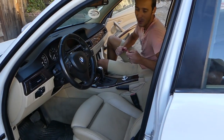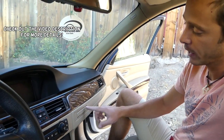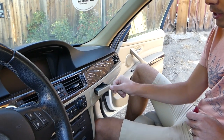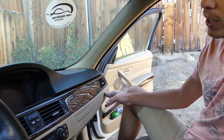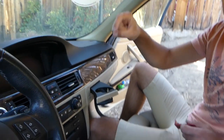Hey guys, welcome back to Auto Repair Guys. In today's video, we'll show you how to remove or replace the cup holder on a BMW 3 Series, generation 2005 to 2013. I'm talking about those cup holders here — this one or this one. We'll demonstrate for both. We have more than 200 videos taking this whole car apart, so please subscribe, make sure you follow us, and if you need help with anything, drop a comment below.